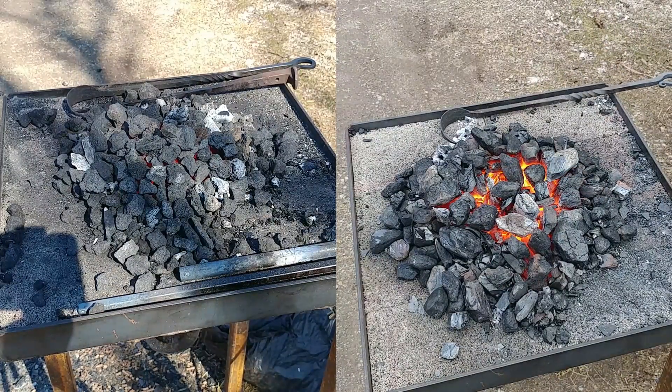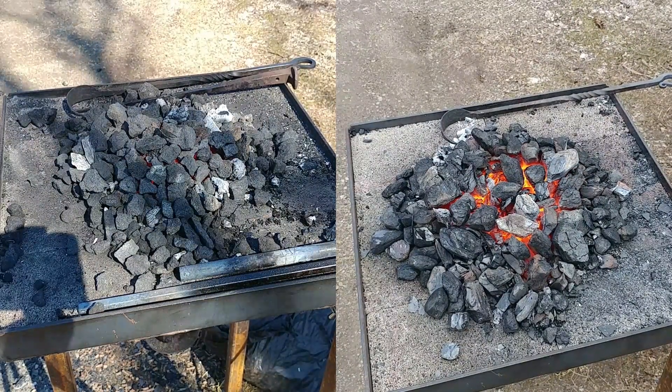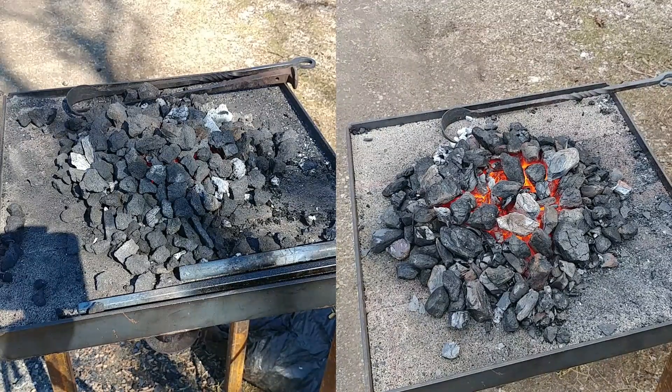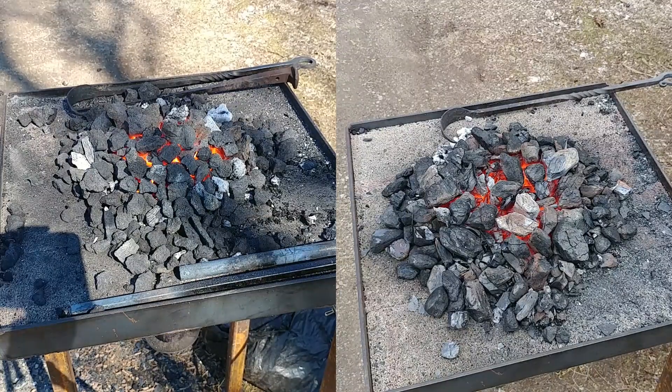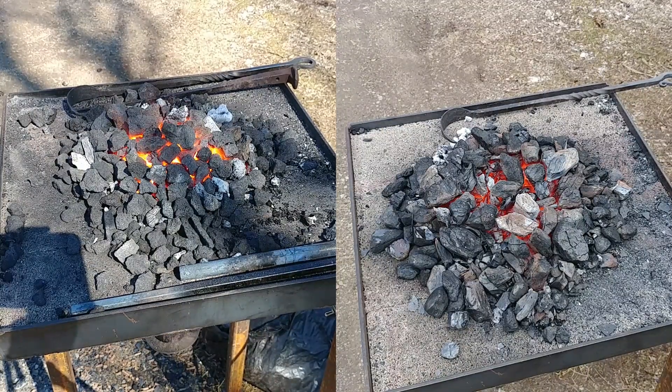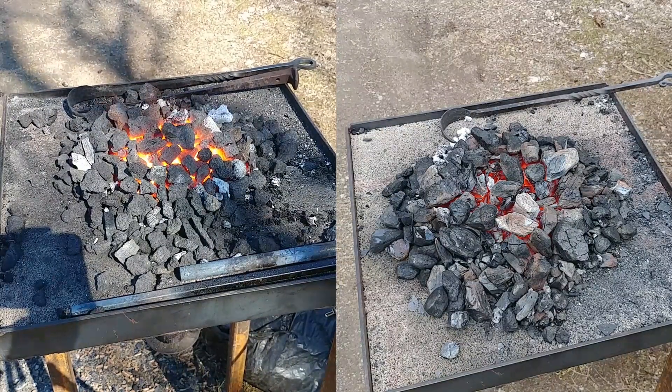These are just general observations. You can take my advice with a grain of salt, as I use bituminous mostly in my work. I hope you all enjoyed this video. Thank you once again for watching. Let me know what you think in the comment section. And like always, God bless you, and we'll catch you on the next one.